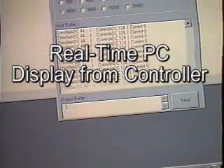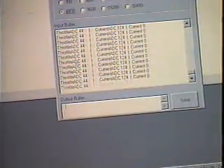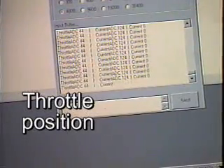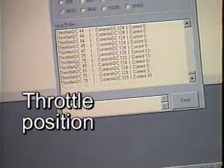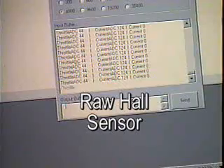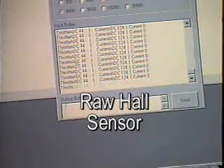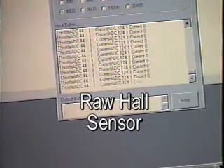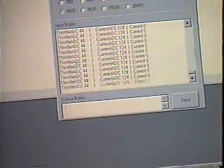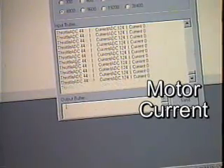This display shows the data coming out of the PICAUX controller. Starting at the left is the digital throttle response — it's showing the actual numeric value of the throttle position. The center column is showing the current being drawn by the motor from the controller, as a raw digital value coming off of a Hall effect sensor built into the controller. On the right is the actual current being drawn by the motor in amperes.